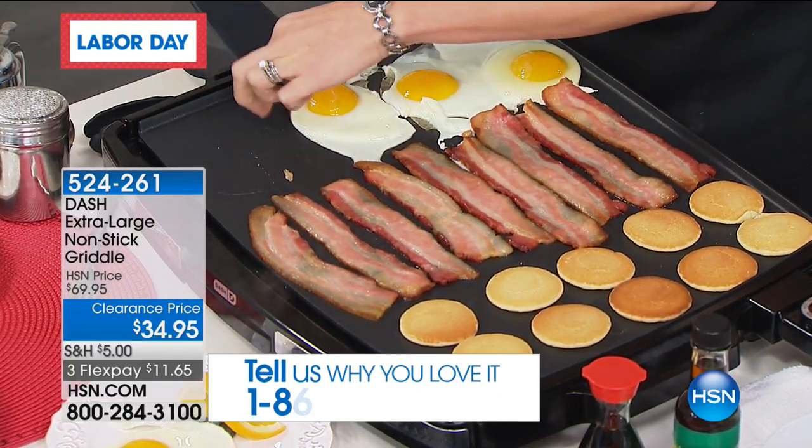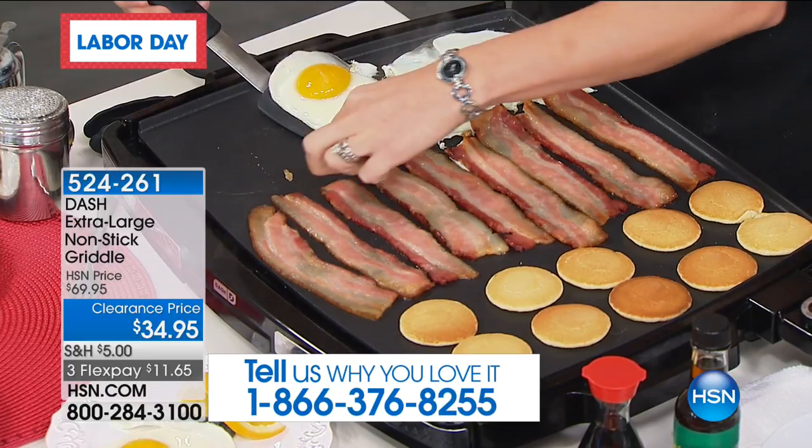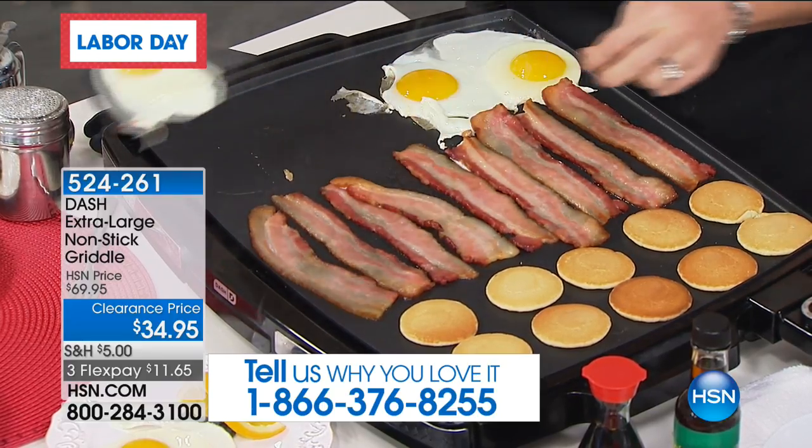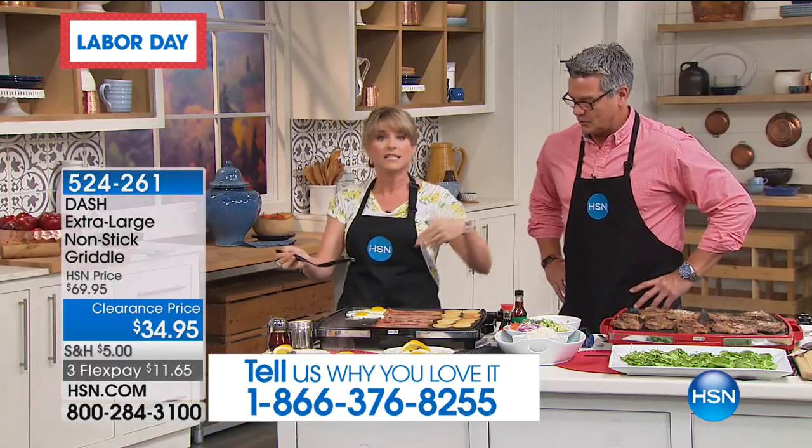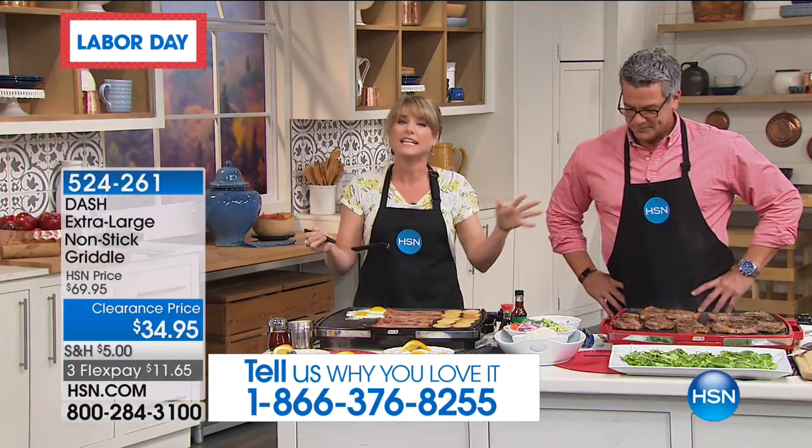It's nonstick, by the way. It's Dash. So everybody can eat all at the same time, which I love because I'm so sick and tired of you getting to eat, somebody else getting to eat.